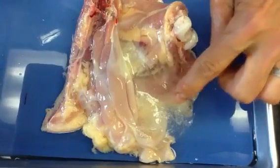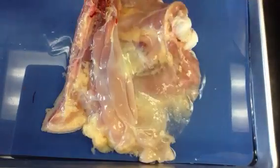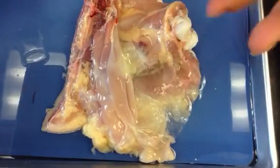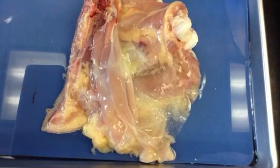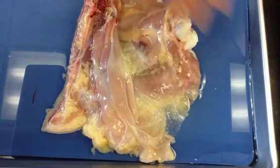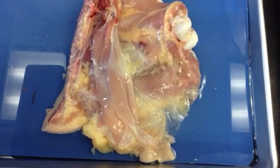Now you can see the white fibers in here that are starting to show up from the heat, as that collagen starts to unwind a little bit, and instead of looking clear, it begins to take on that white color — kind of the idea of how egg whites will turn white when they get heated as the protein, the albumin protein, denatures.